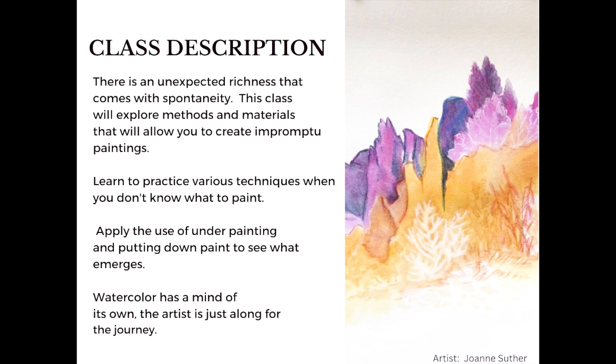In this class, we are going to explore methods and materials that will allow you to create impromptu paintings. You're going to learn to practice various techniques when you don't really know what to paint. And you're going to apply the use of an underpainting — putting down paint to see just what happens, what emerges. Watercolor has a mind of its own. The artist is just along for the journey.